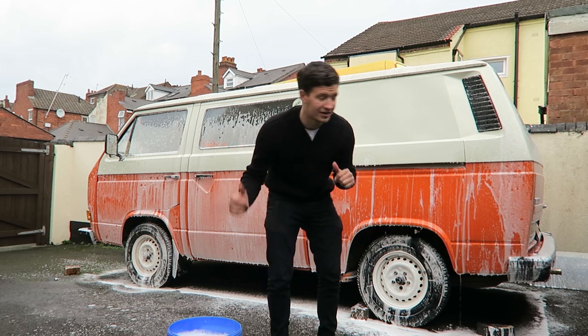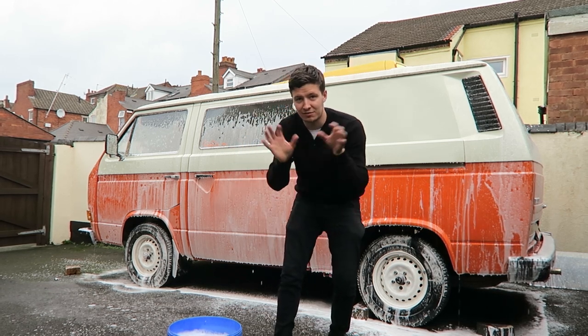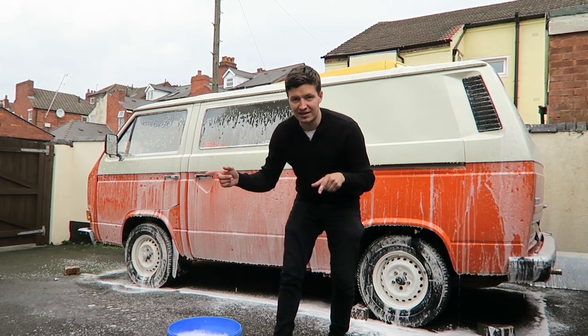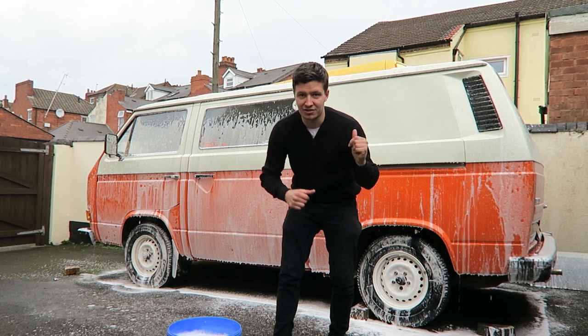As you can see it's nice and soapy, so it will just glide across the surface. A big van takes a long time to clean so I've got two helpers to get the job done quicker. I'm going to jump on the other side so we can get it done faster.